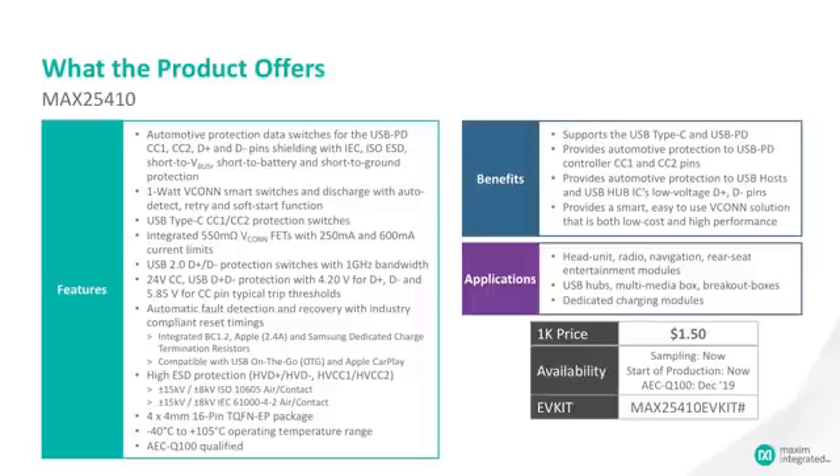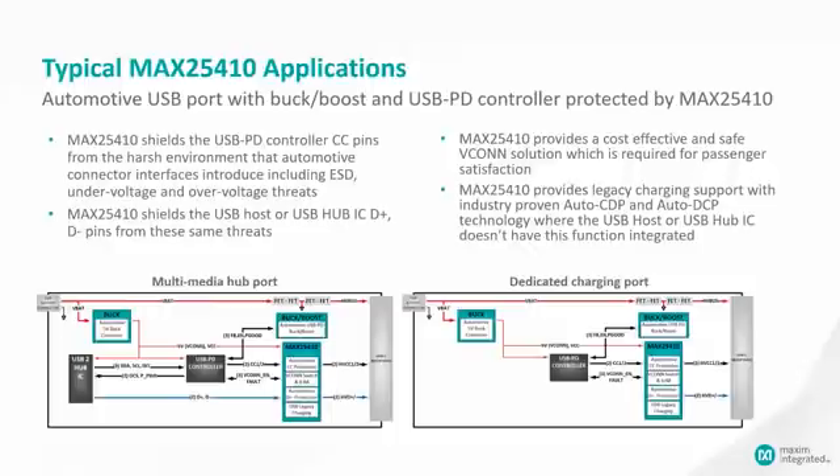It is available at 1k pricing of $1.50, and the EV kit is the MAX25410EVKIT. There are two typical applications shown here. On the left is a multimedia hub, which is an example of a CDP — charging downstream port — application, where there is charging and power on the connector.